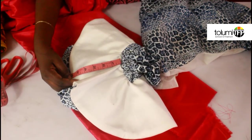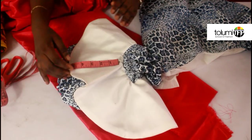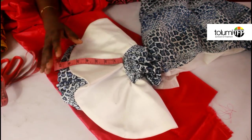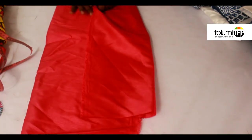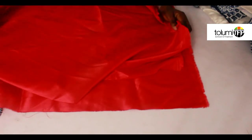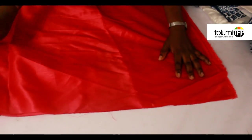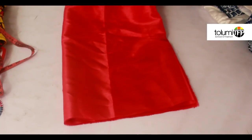We're going to cut the circular piece first. The length of the circular piece is six inches, but what I cut was seven inches to allow for seam. We need a total width of 16 inches and a length of six inches — so 16 inches by six inches. I've got my fabric at a whole width of about 16 inches and I've folded it into two, and then I'm going to fold it once more.